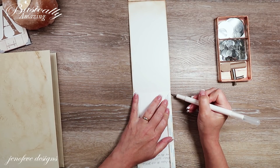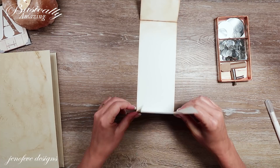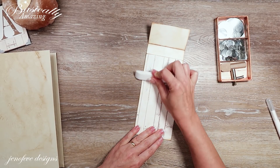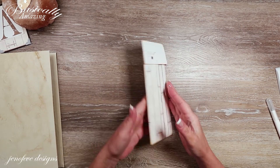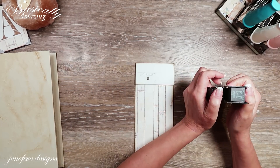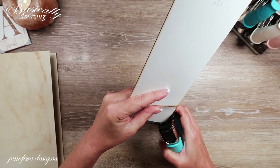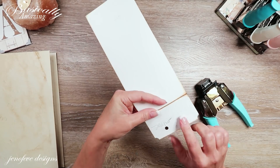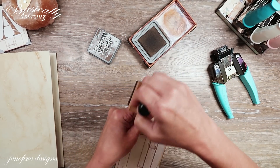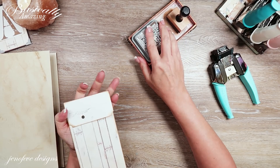Now we can burnish this down and close the envelope — it should hold closed just like that. I'm going to use a corner chomper; I think I'll use the stub one and just do the closure flap like that, then ink it up a little bit on both sides.